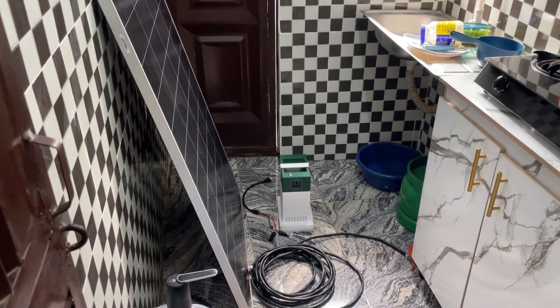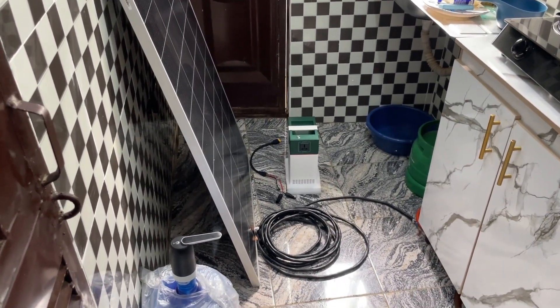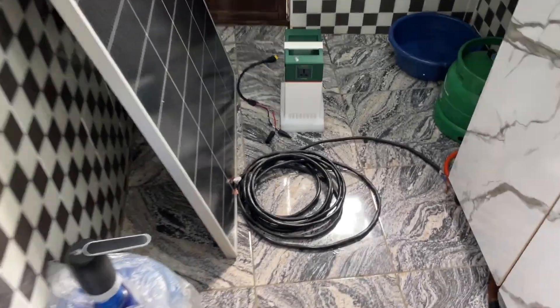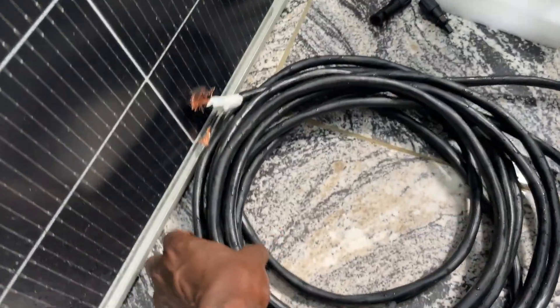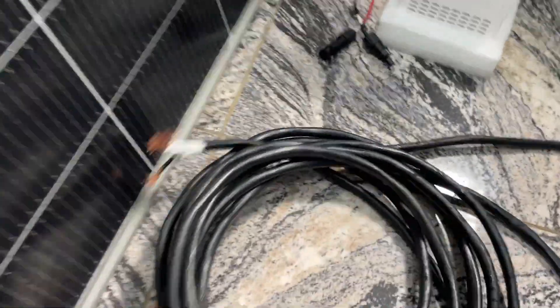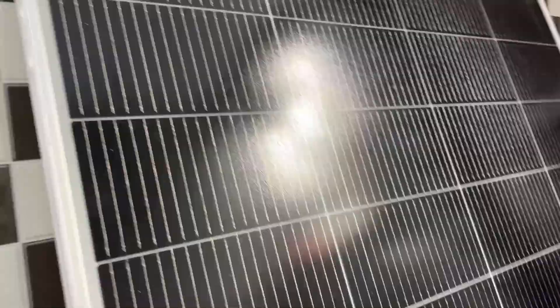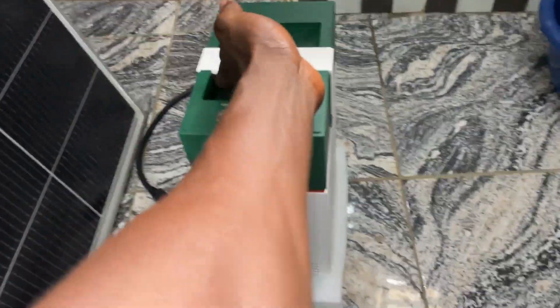Down there you can see my panel, my cable, my Cooler generator, and the solar charger. I'll go closer so you can have a clearer view. There is the 4mm cable. Now — how do I connect this cable to my solar panel and to my Cooler solar generator? Here is my Cooler 1000.